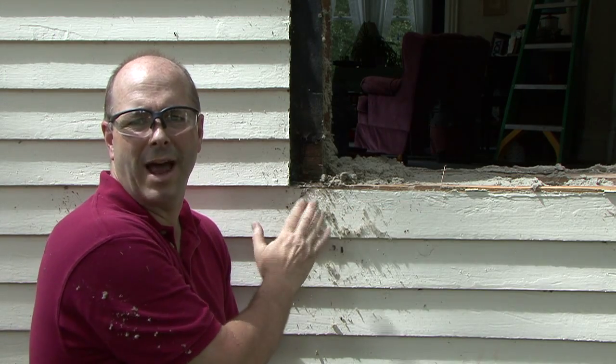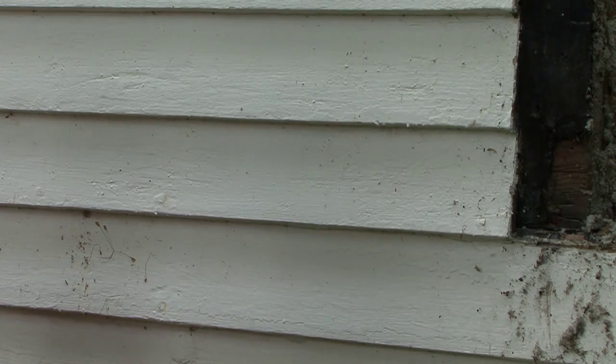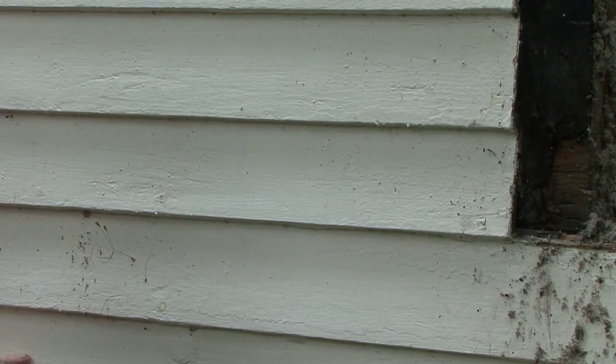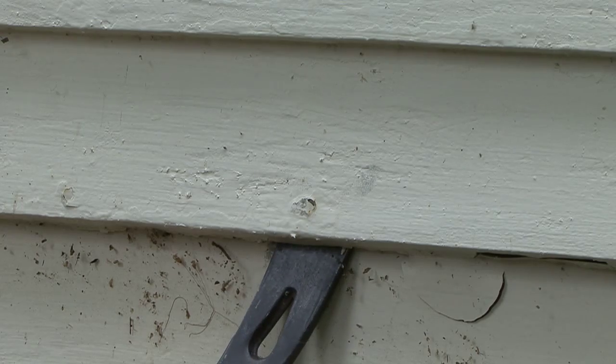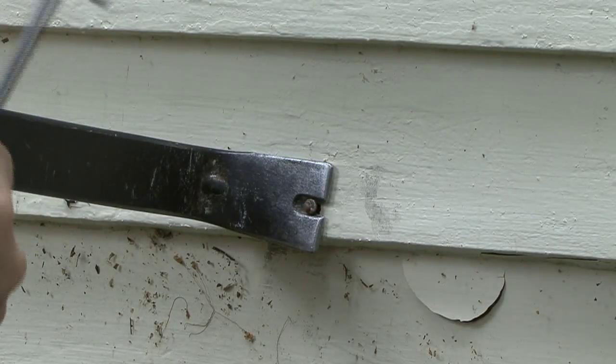In order to get into the framing, I'm going to have to remove some clapboard here and up above. First, I'll loosen up those 100-year-old nails. Then I'll slip the flat bar up underneath the nail and pry gently. Sometimes I'll have to wedge the flat bar against the nail and hit the board in order to loosen it up.